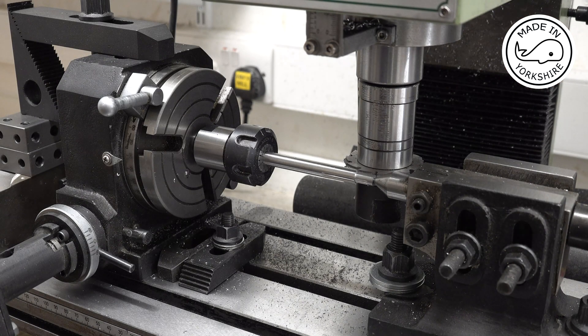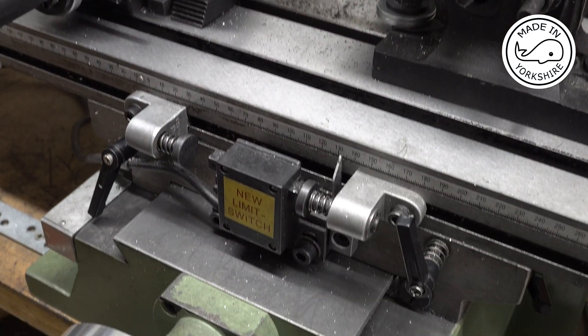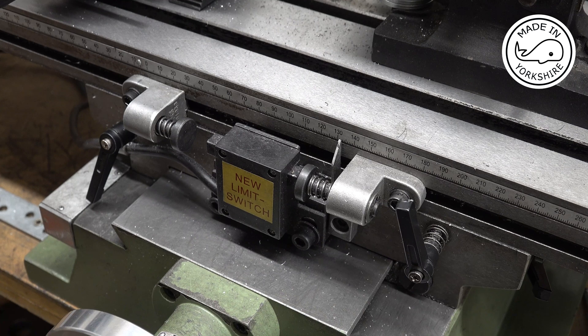Here I'm just making the tail shaft out of some silver steel. There are 16 teeth to be cut on this, and I'll set the stops on my x-axis.